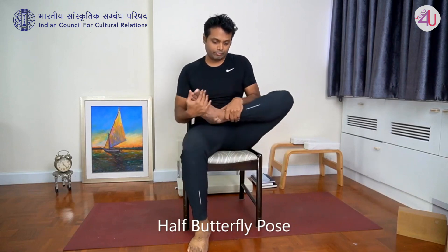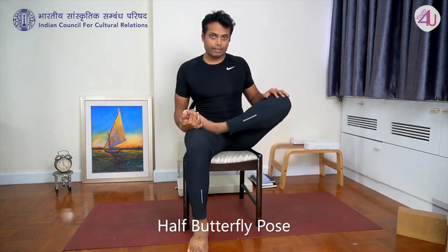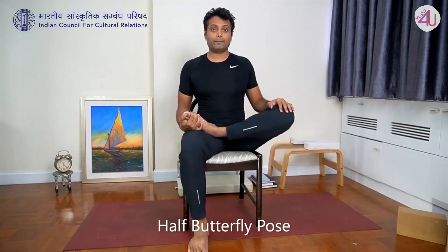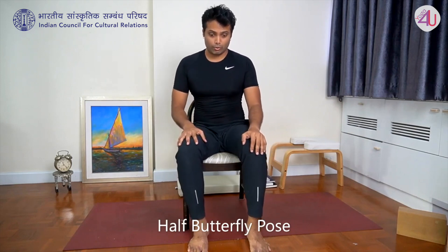Other side — five times, but you should do ten times. Release. Next one is the hip rotation.